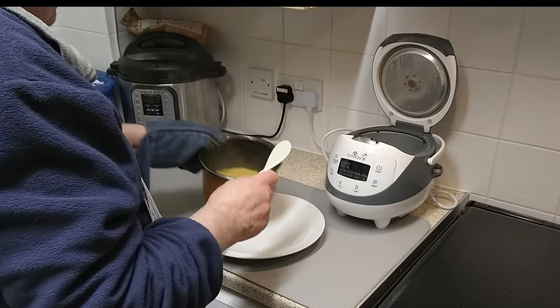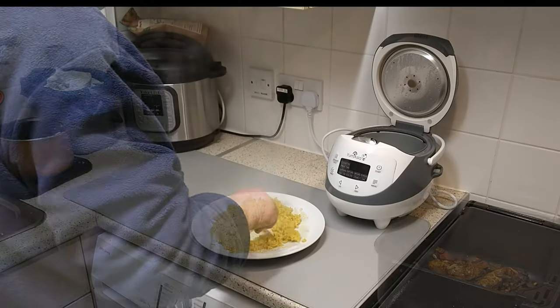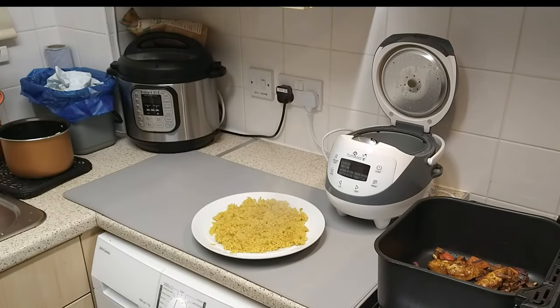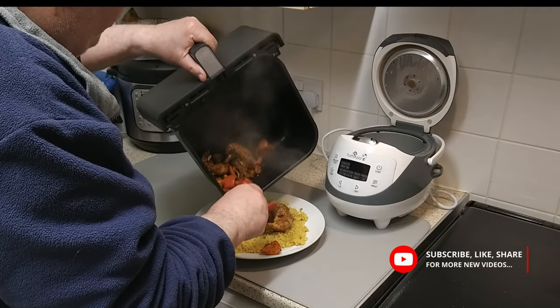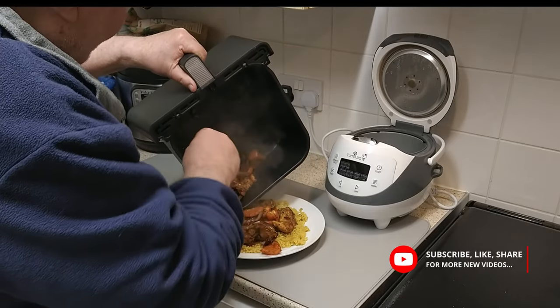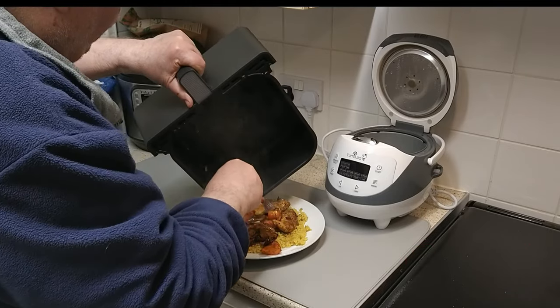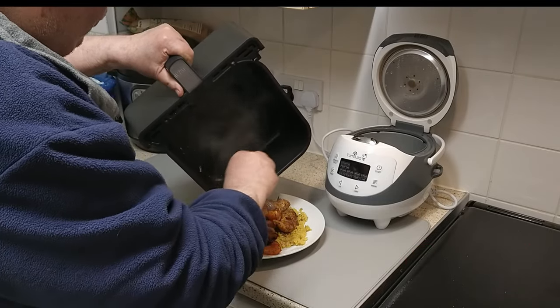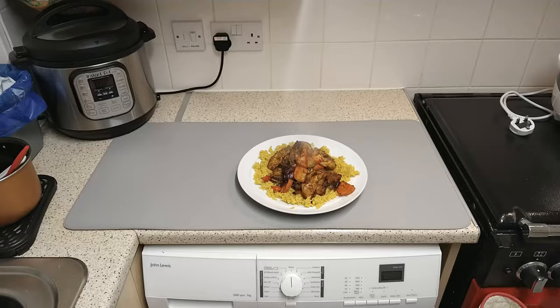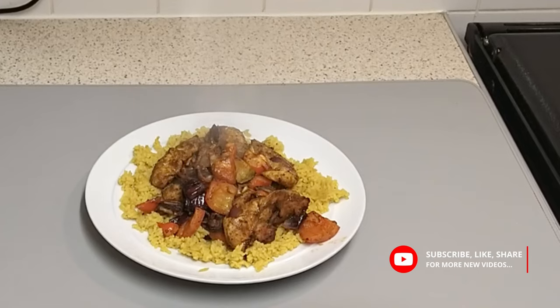I'm serving my Moroccan chicken with rice I prepared earlier. And there you have it folks — Moroccan chicken over steamed rice. Just upscale the ingredients for two or more people. Thank you for watching and please don't forget to like, subscribe and share, and I'll see you in the next video.